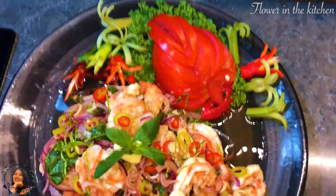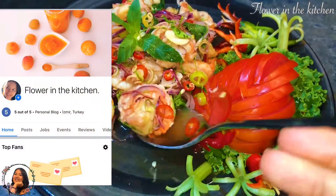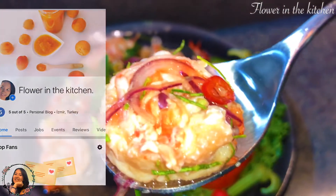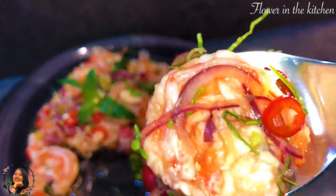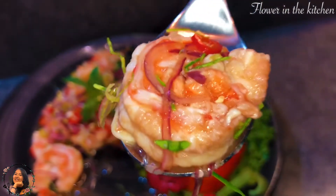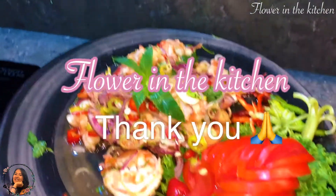And let's give it a taste. You can visit my Facebook page at Flower in the Kitchen. Don't forget to like, subscribe, and press the bell for more videos like this. Thank you for watching, see you in the next video — kha pun kha, bye!